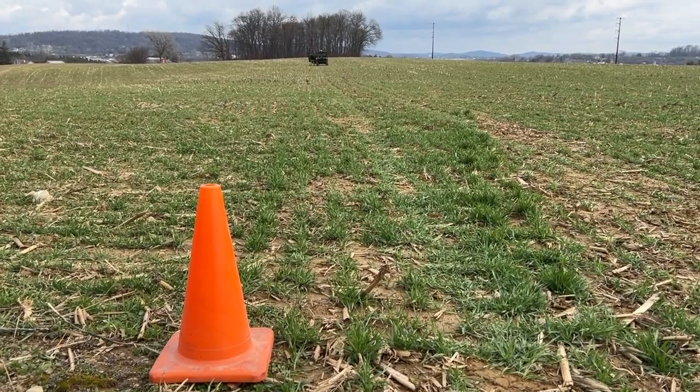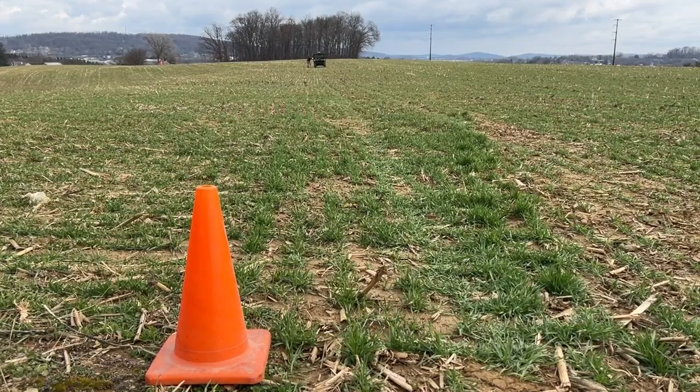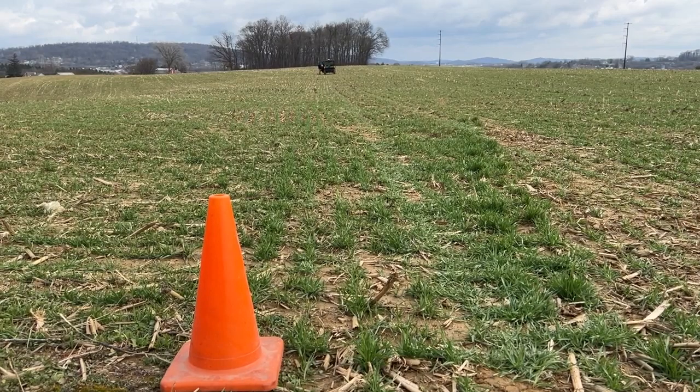If there's more of the field to drive, you're still going to keep moving along the edge of the field and doing the rest of it. Let's say we were going to the right — we're going to leave these cones out here as a reference point.